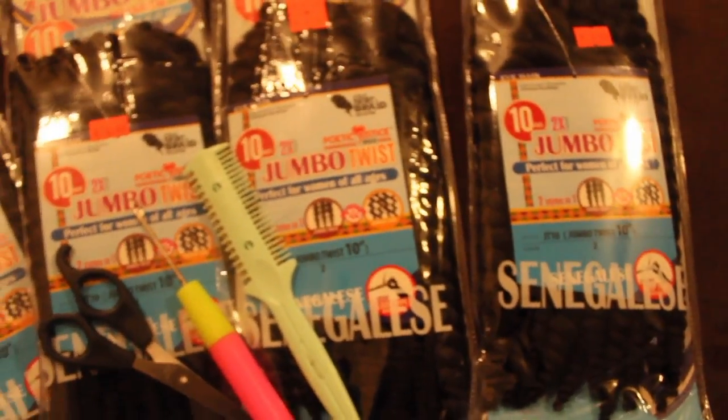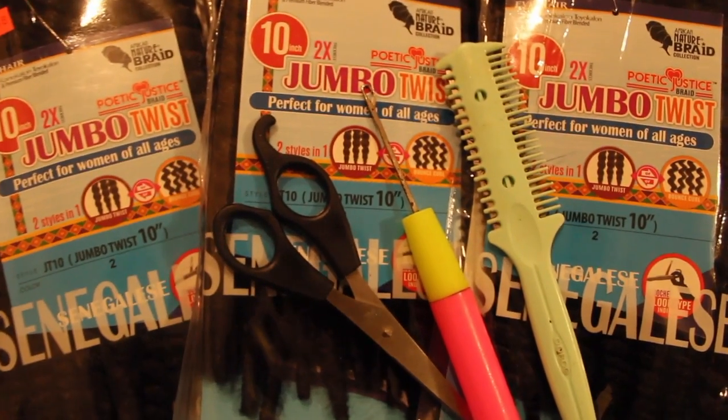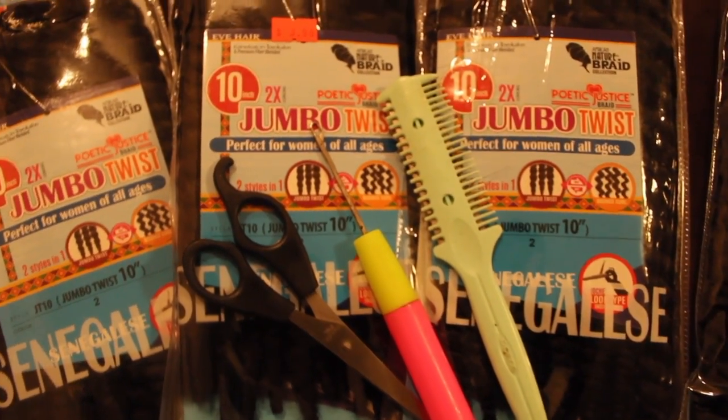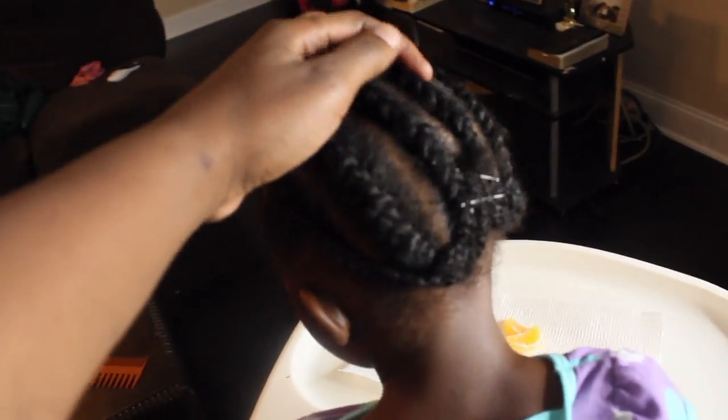Hey you guys, welcome back to my channel. I just want to come here with a quick video of a cute hairstyle that I do in my daughter's hair. It's a protective style and these are the products that you're going to need. Here is Layla with her hair already braided.